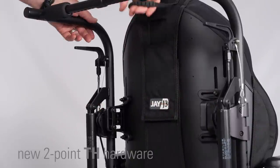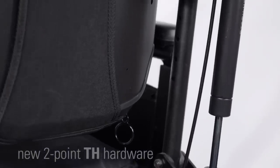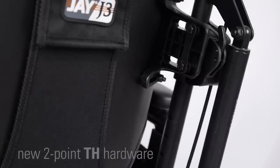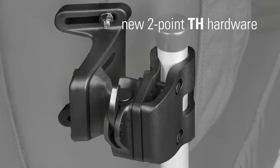making it easier to install, remove, and reattach the back, and reducing interference with other components. A perfect solution when navigating the mechanical obstacles often found on tilt-and-recline wheelchairs without sacrificing strength. The result: the new 2-point TH hardware.